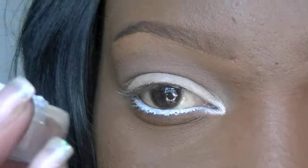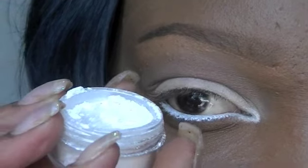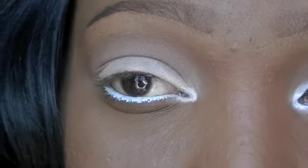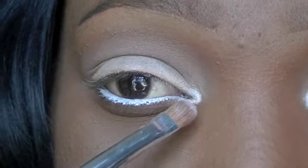The first color I'm going to take is Satin Sheets by NBI Cosmetics, and it is just a satin white, and I'm going to place that on one-third of the eyelid plus the inner tear duct.